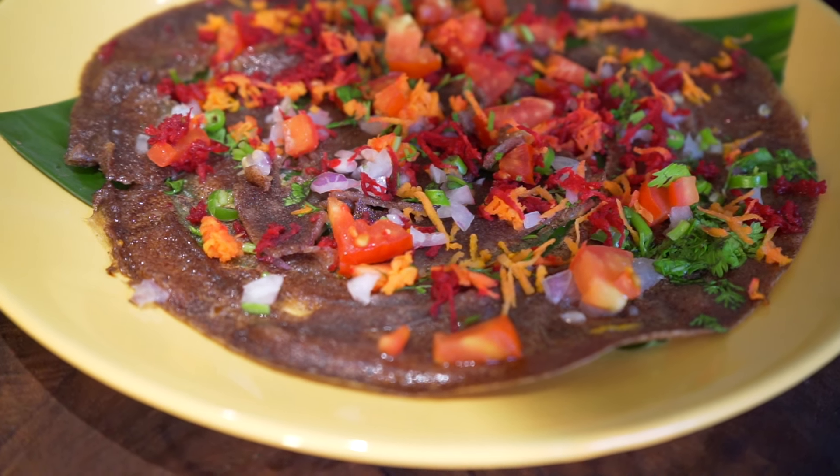Welcome to Health Unlimited. In this series I have some extremely yummy and healthy recipes for you with millets. Today I'm making ragi dosa — my super healthy, delicious snack. You can have it for breakfast, for lunch, or for dinner. It is a timeless recipe and you can enjoy it anytime you want.